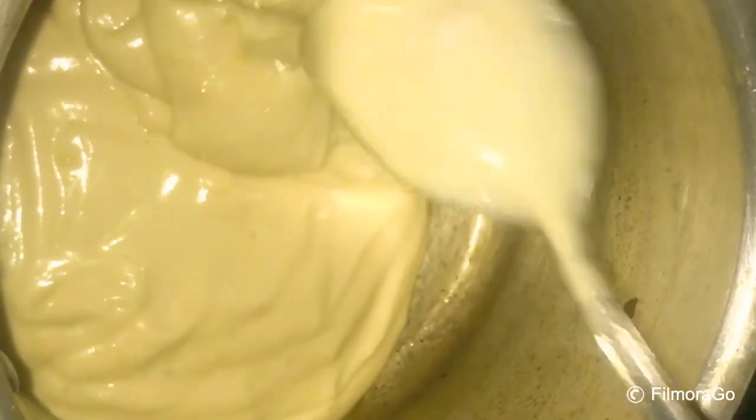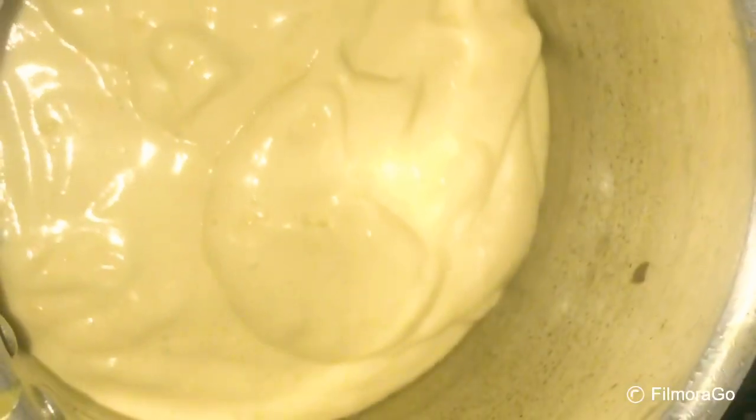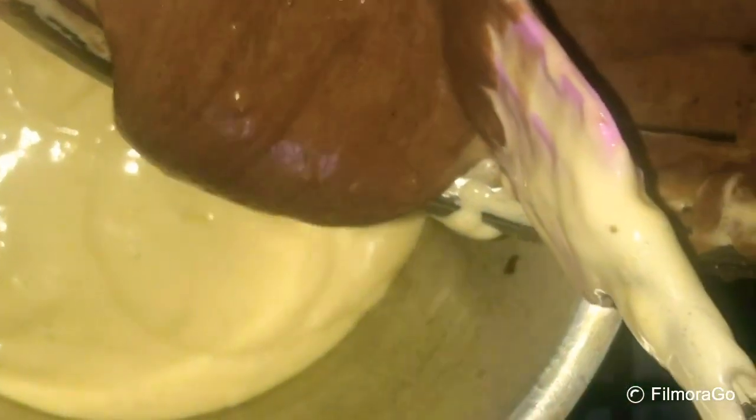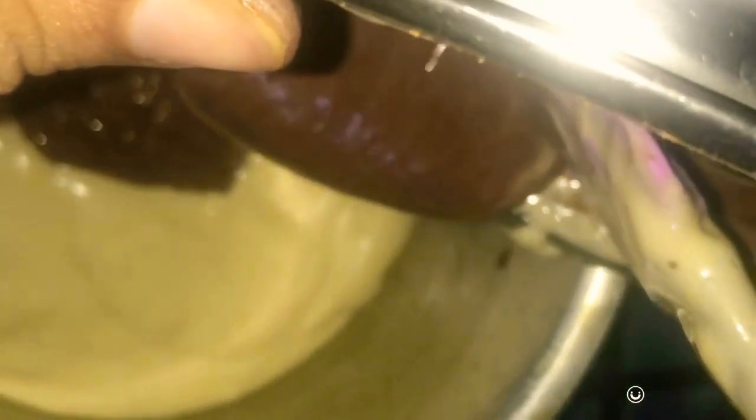When I put the pressure cooker on top, I will add a little bit of the batter. Add the vanilla and the cocoa powder. Add the batter and add the vanilla and mix.